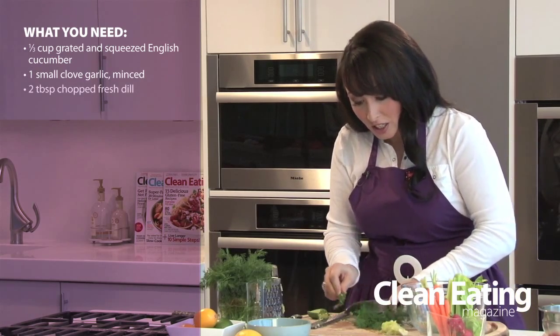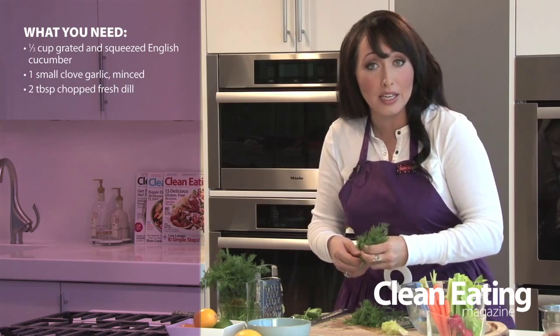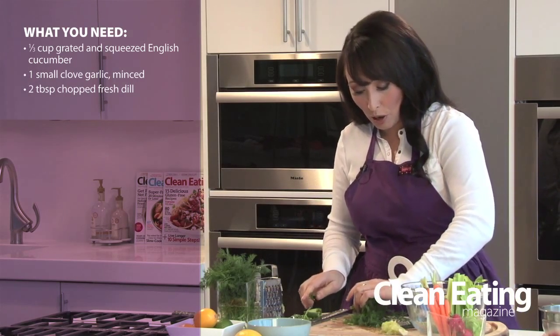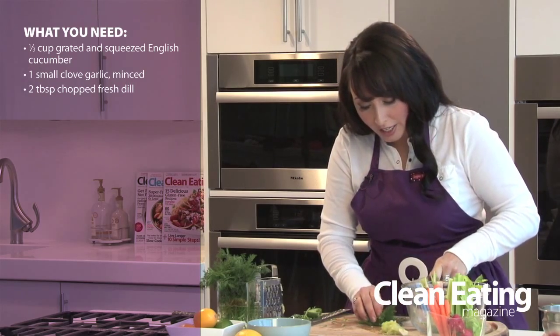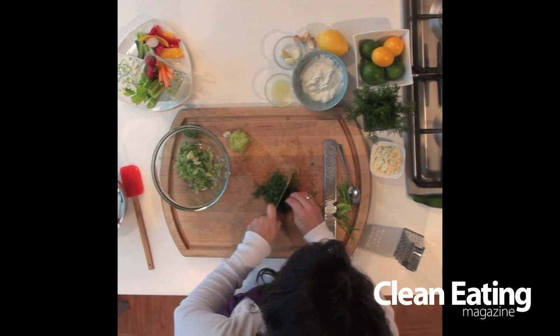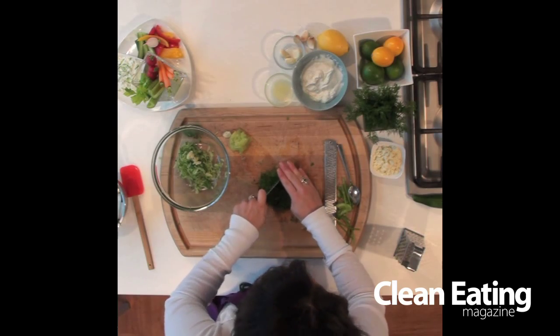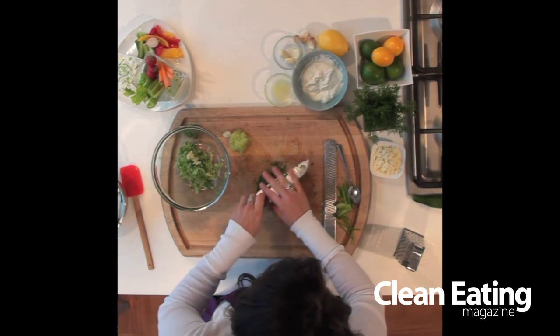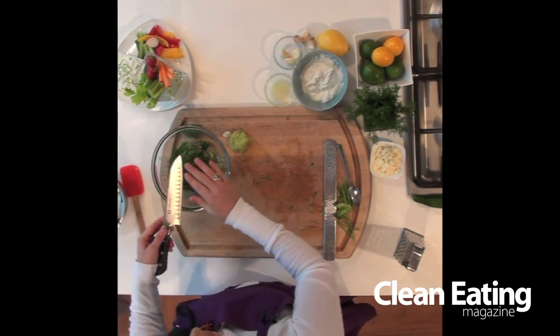Now you need to add a little more flavor with some fresh herbs, and fresh herbs add lots of flavor without adding fat. I love dill — this is perfect for this. If you don't have dill, cilantro would be a nice option, or maybe some flat-leaf parsley. You can just chop it up nice and coarsely; it doesn't have to be too fine. These are really lovely finishing herbs, so you can have a few larger chunks of dill in there — it's not like the garlic. Just run your knife through it and dill is in.